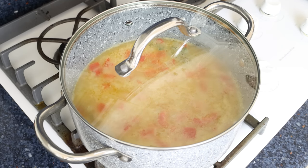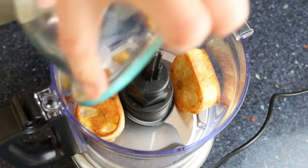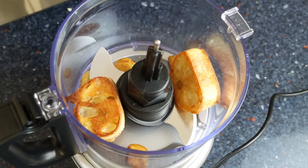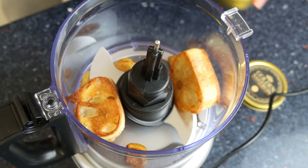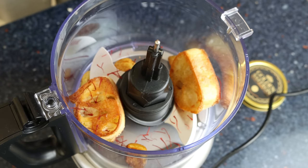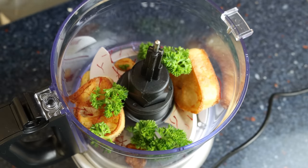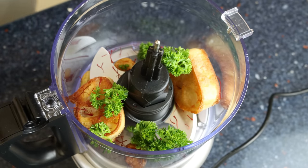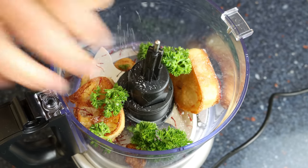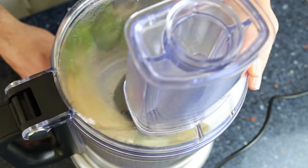While the rice is cooking, let's get the rest of the elements ready. I'm going to add the pieces of fried bread and garlic into a food processor along with a quarter teaspoon of saffron threads — that's 0.17 grams — two tablespoons of fresh parsley, about eight grams, and a kiss of sea salt. We'll pulse it together until we end up with a paste-like texture. If you don't have a food processor, you can also use a mortar and pestle or a handheld blender.